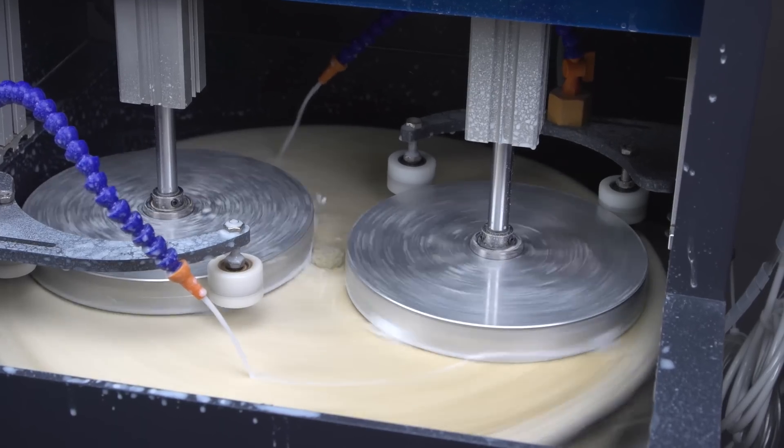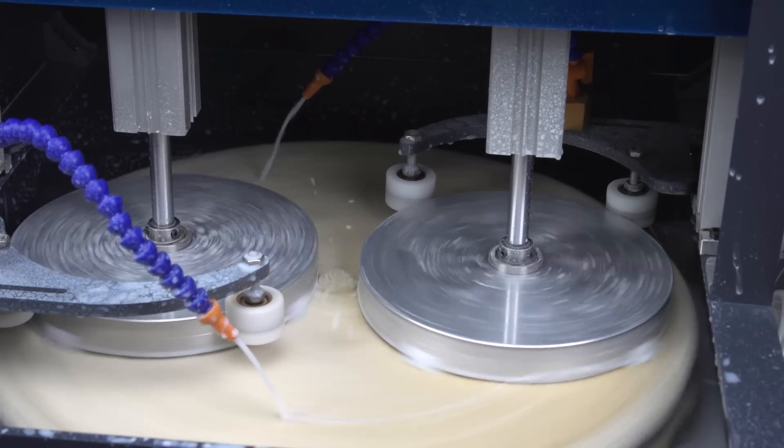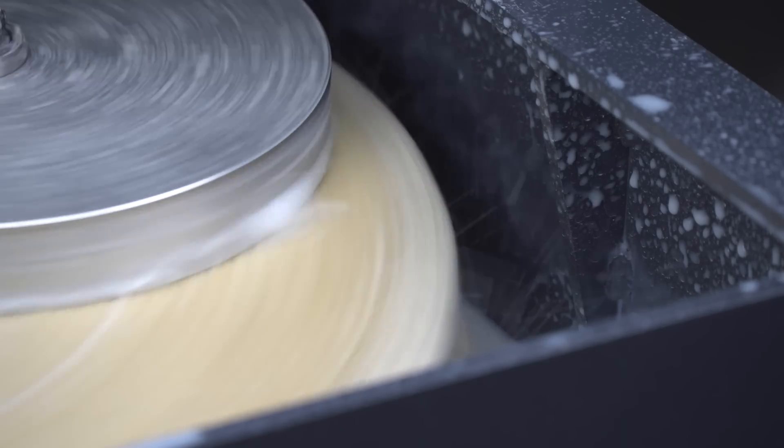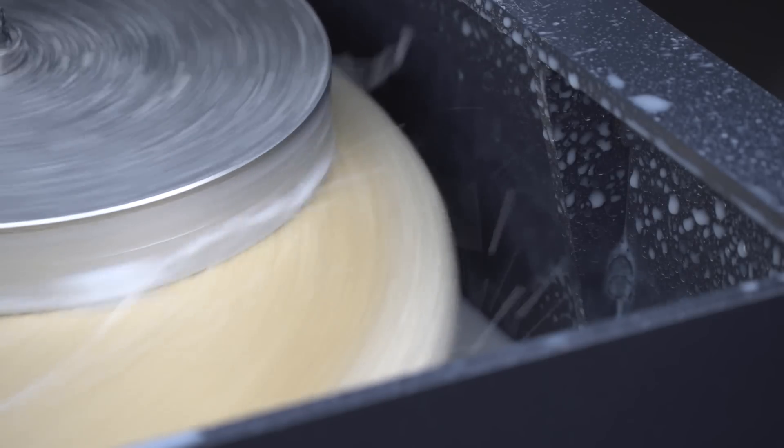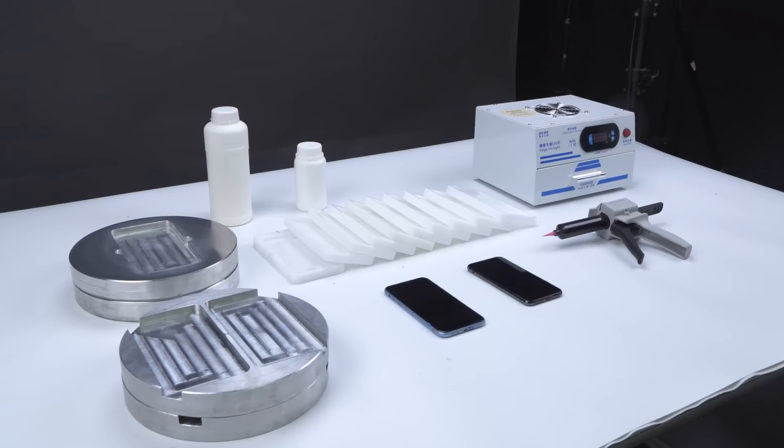Next, we will show you how the grinding and polishing machine works and operates. The machine refurbishes the phone by grinding the scratches away, so the screen looks like a brand new screen. We will demonstrate how the machine works by refurbishing 2 phones.